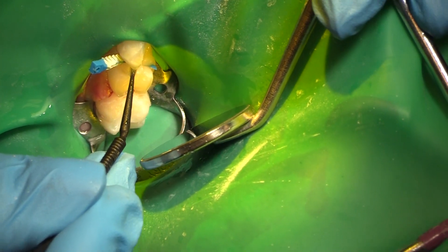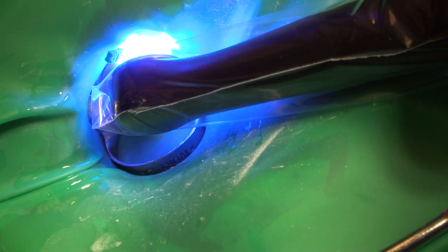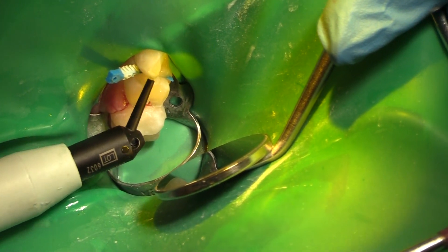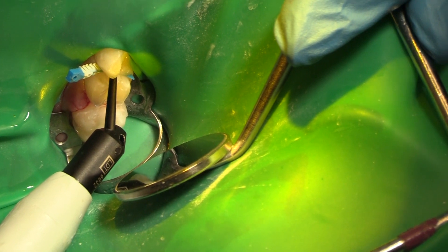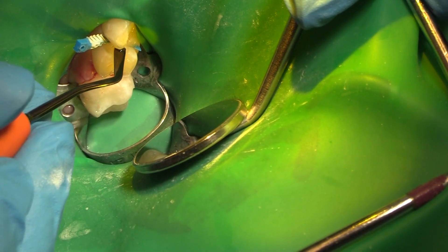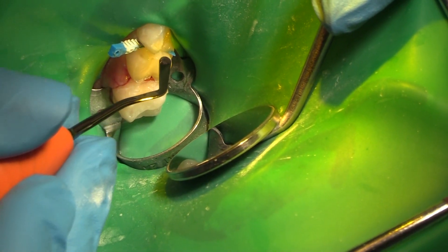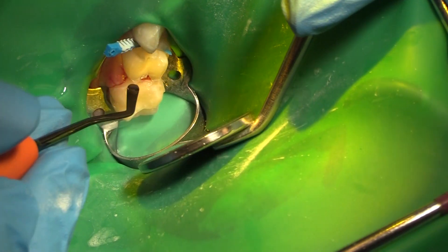So again with our bond, I'm going to cure that and then put some flowable into the area. This is our Estalite flowable. If we're accurate enough, I can get right to the base and just backfill. I'm going to take a flat instrument and make sure it's all in there. I'm not worried about bonding to tooth 54 or tooth B because I'm going to slice it down for my crown anyway.